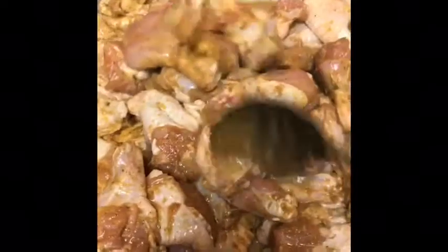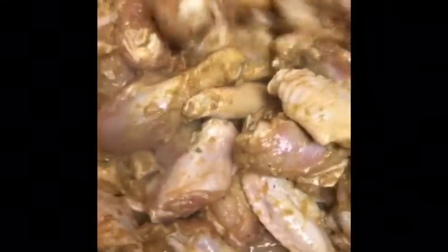This is the chicken that's going on the grill. I'm just going to steam it before I put it on the grill. You don't want to overcook it — just steam it a little bit. I'm turning it over and I'm about to take it out of the pot pretty soon. The reason you don't want to overcook it is because it's going on the grill.